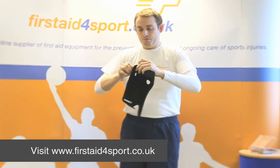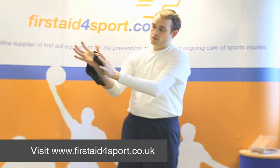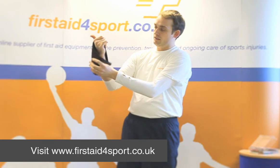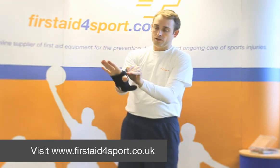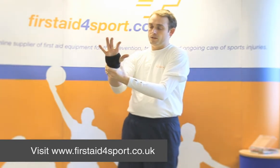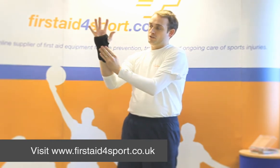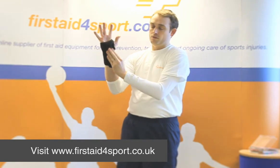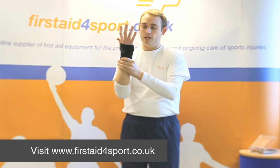So you pop the stay back in, your thumb goes through so the splint is on the inside of your hand, the top strap goes over the top of your thumb, and then you pull the wrist strap as tight as you feel comfortable. It then offers your wrist some movement but with support from the rigid stay and also from the material of the brace.